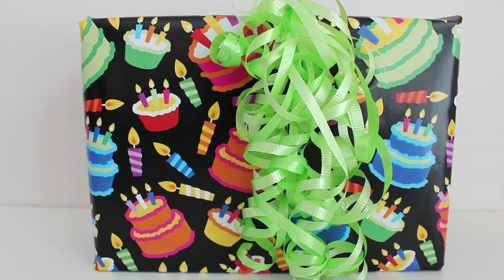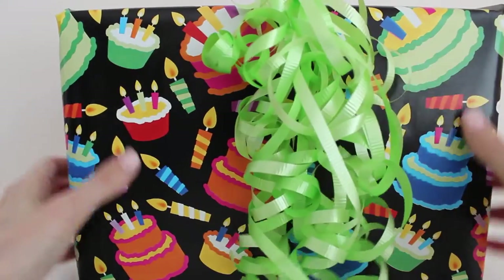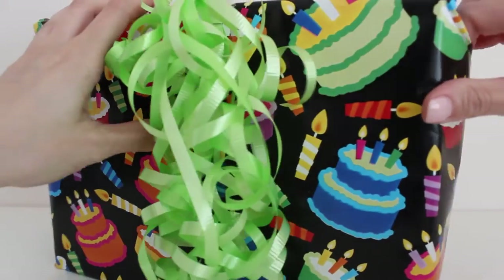Hi guys, it's Toy Shop Girl. Today we're going to be opening this fun birthday present. Let's open it together and find out what's inside.